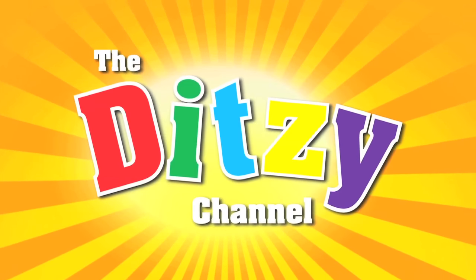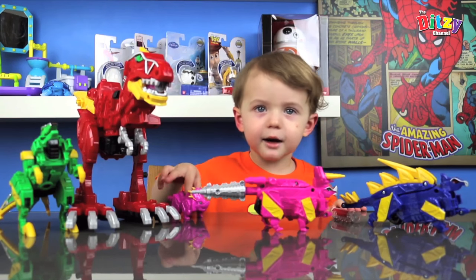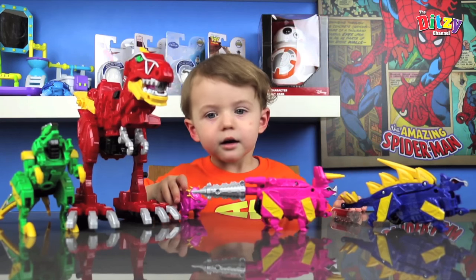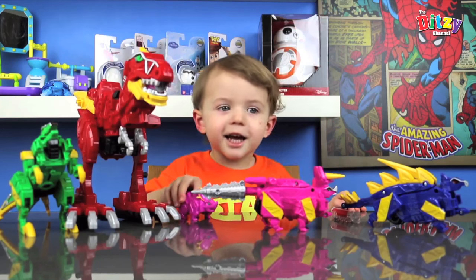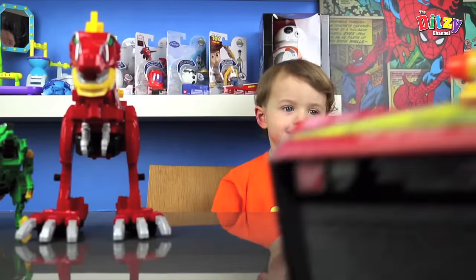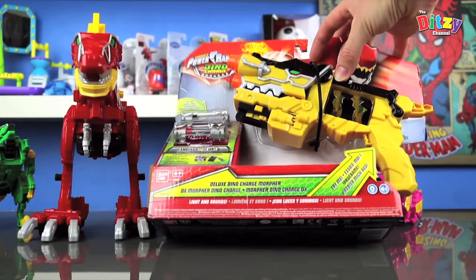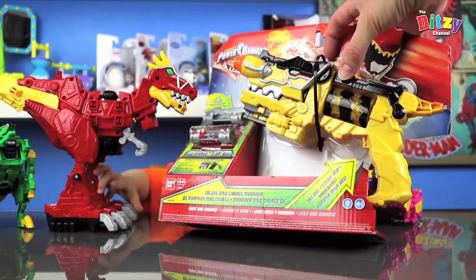Hi, welcome to the Teaching Channel. Today we're doing a Dino Charge Morpher. Let's have a look at what we got here. So we've got the Dino Charge Morpher and it comes with two Dino Chargers.